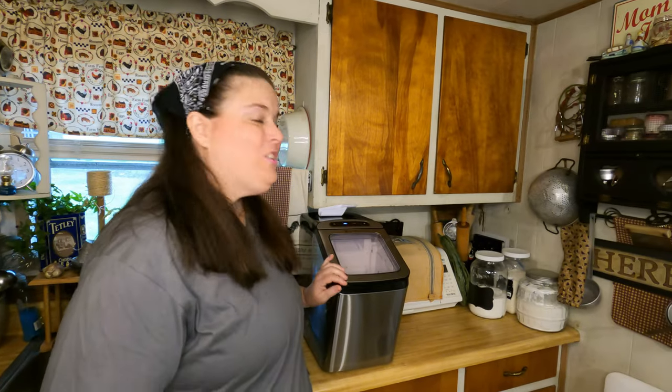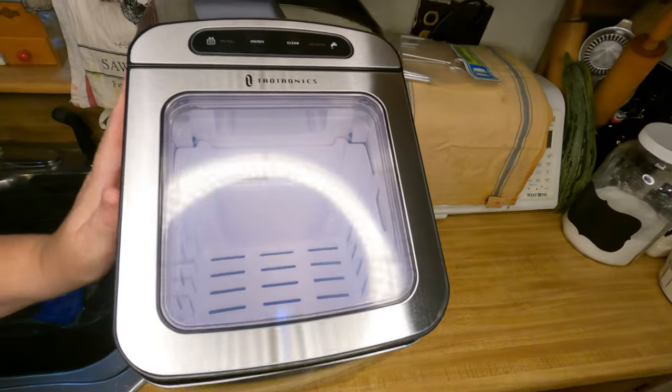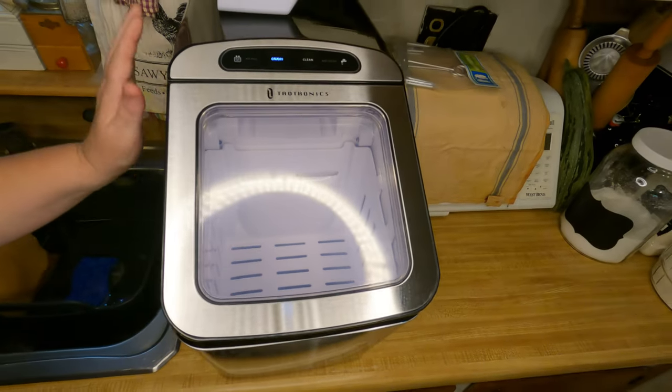Hi everybody and welcome to my video. Today I'm going to share with you a product review — it is an automatic ice maker. We just got this yesterday and I thought I would share with you this amazing product. It is a heavy duty automatic ice maker that sits on your counter. Can you imagine all the parties and fun activities you can have with this beautiful ice maker?